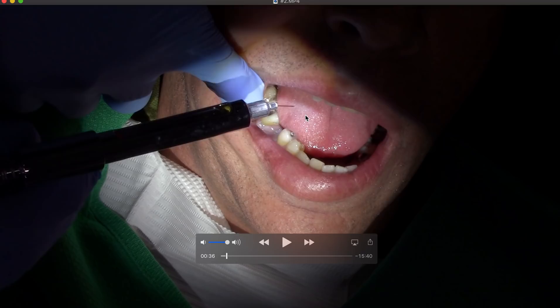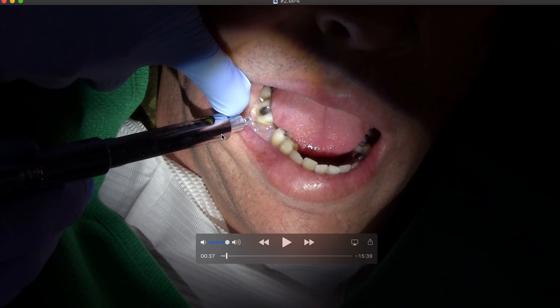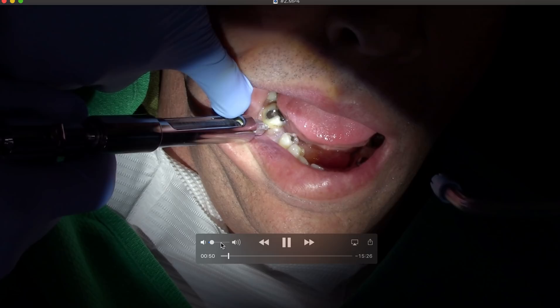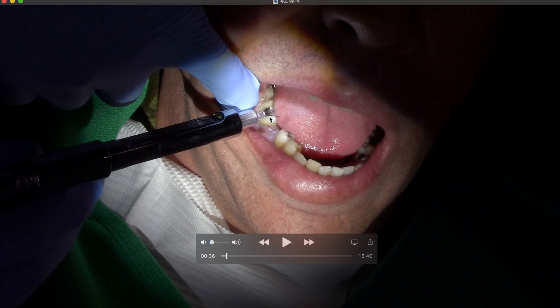I've focused a lot on endo, so I'm going to give an intraligamentary injection using the Ligmajet — my PDL gun — with just lidocaine. We're using an ultra-short 30 gauge needle. Dr. Steve taught me this; I thought these would always break, but I've been doing this for five years now and they don't. So we're going ahead with the PDL injection.